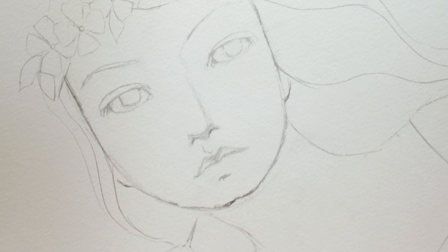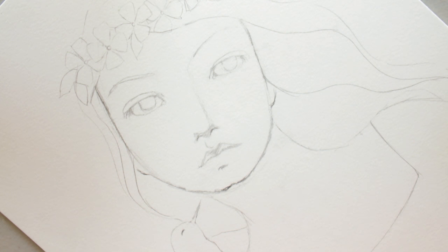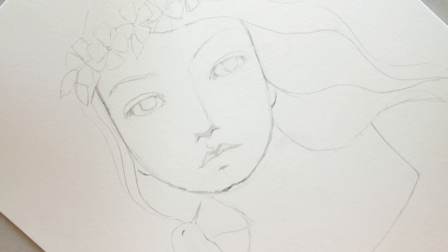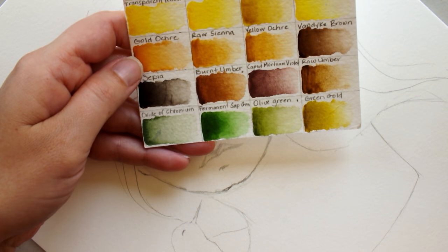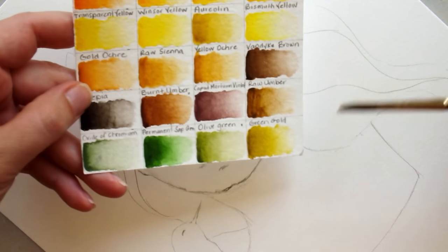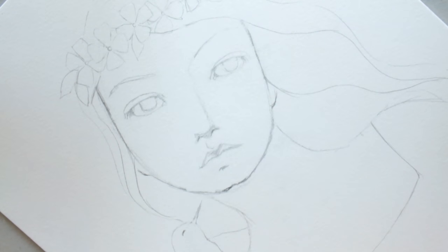Alright, so I'm going to start painting this. I'm using the Winsor & Newton watercolors. The first color I'm going to start with is burnt umber. You could use any warm browns — I'm just going to use burnt umber.